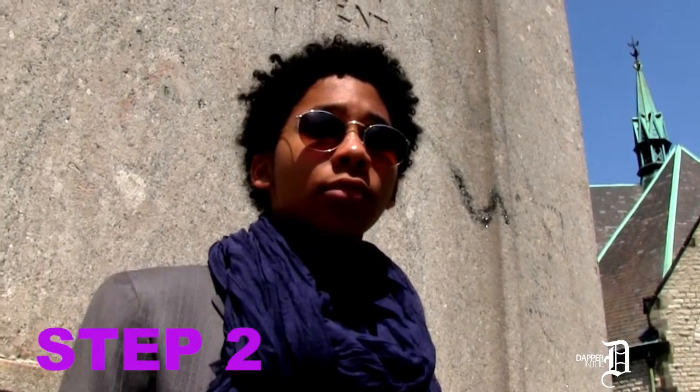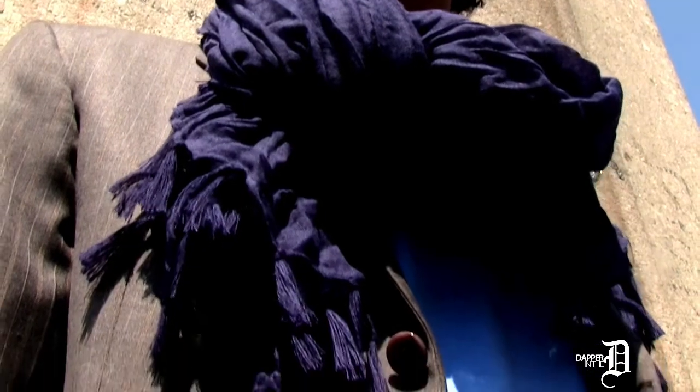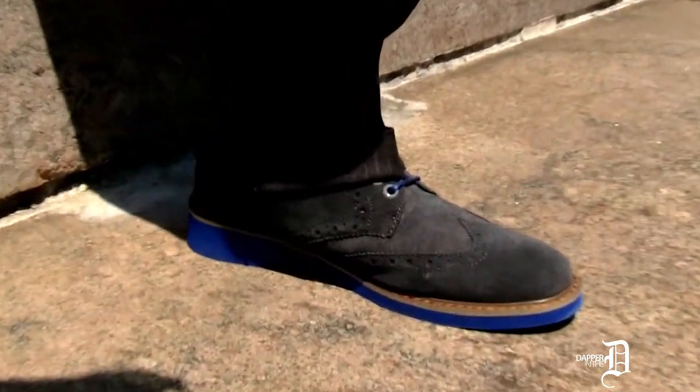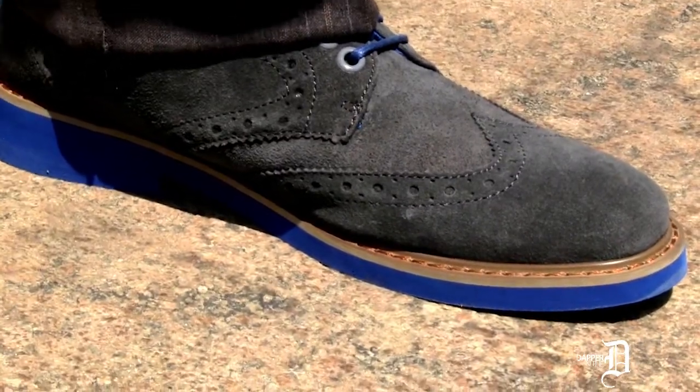Step two: lighten up. Relax and have some fun. Spring is a lively time of year. Lighten up your look with lighter colors, lighter fabric, and an overall lighter feel. By adding these on-trend suede shoes and the tee, Jalen not only puts away the suit seriousness, but he creates a fantastic visual impact that's fun and relaxed but still very stylish.